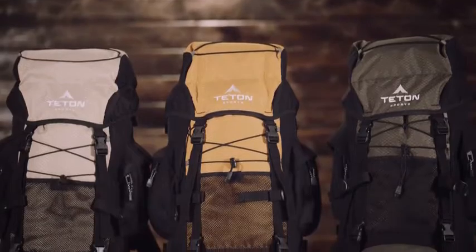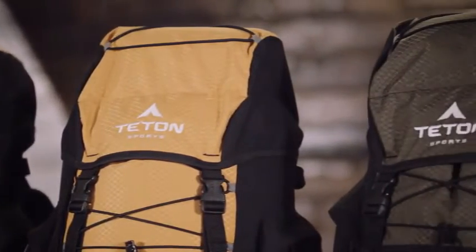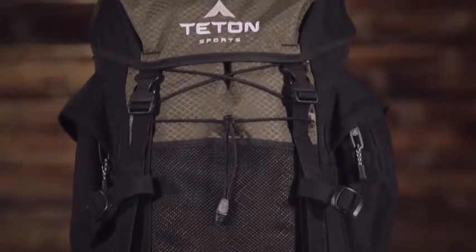The Scout 3400 is our top selling backpack. It comes in a variety of colors and will hold 3400 cubic inches or 55 liters of gear. It's a great pack for light backpacking trips that last 2-4 days.